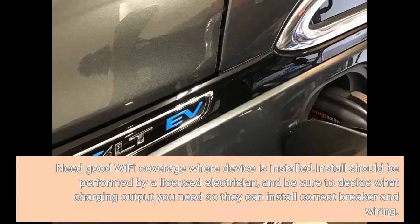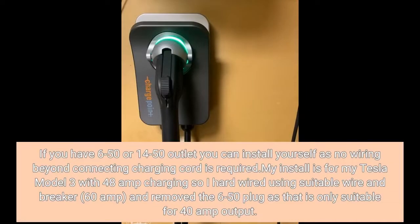It needs good Wi-Fi coverage where the device is installed. Install should be performed by a licensed electrician — be sure to decide what charging output you need so they can install the correct breaker and wiring. If you have a 6-50 or 14-50 outlet, you can install yourself as no wiring beyond connecting the charging cord is required.